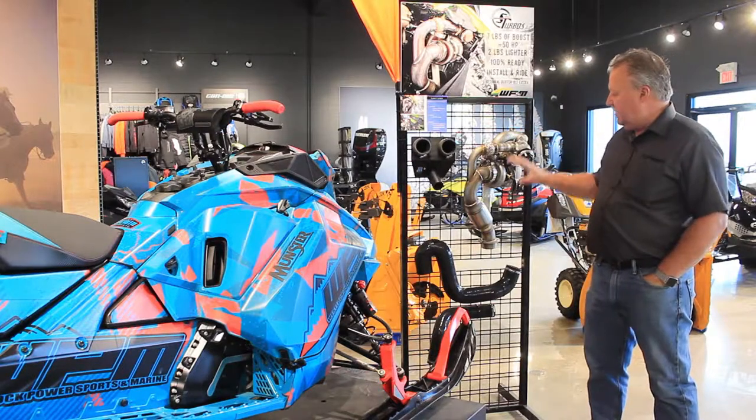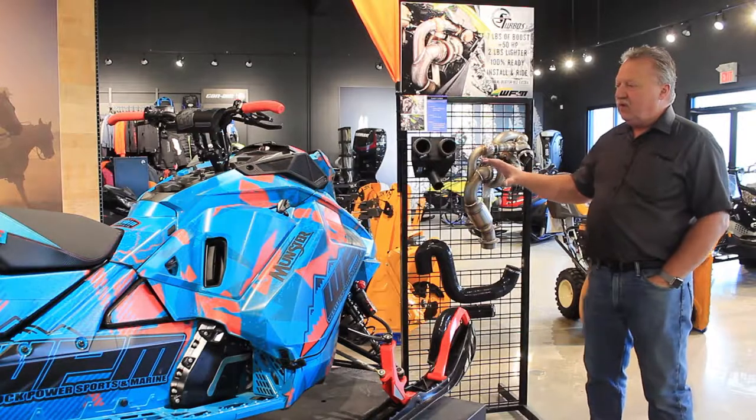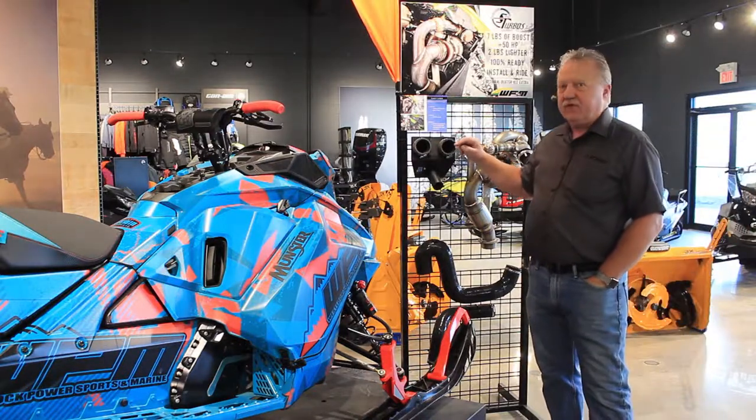This kit comes complete, as you see it here, with everything to install. We also sell them for Arctic Cat and Polaris.